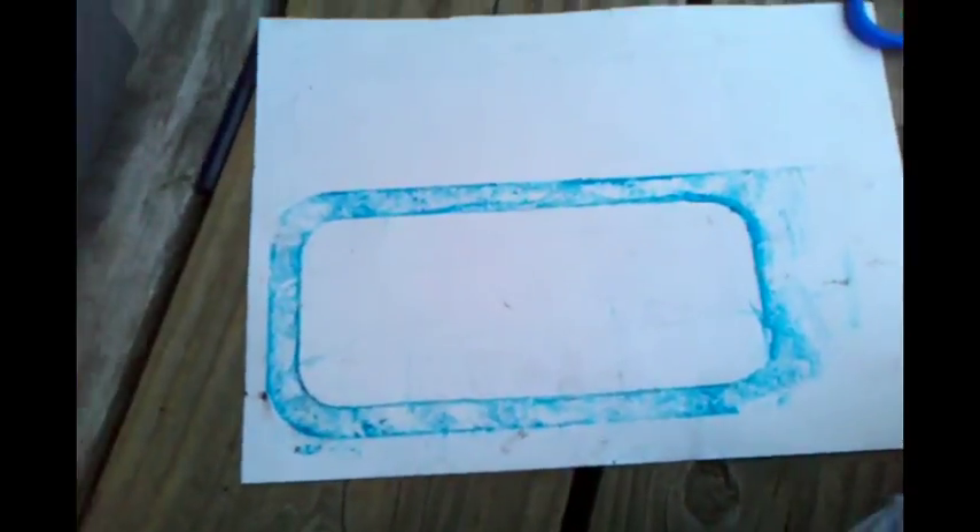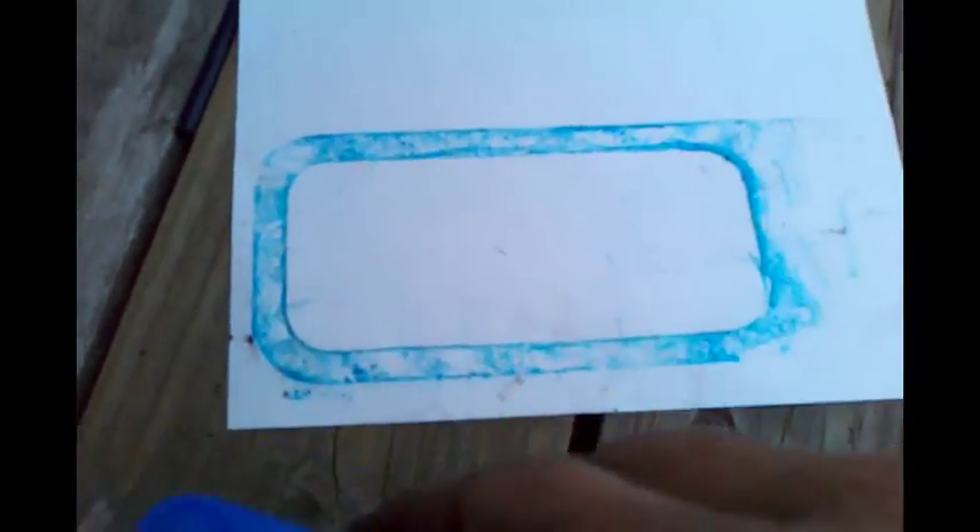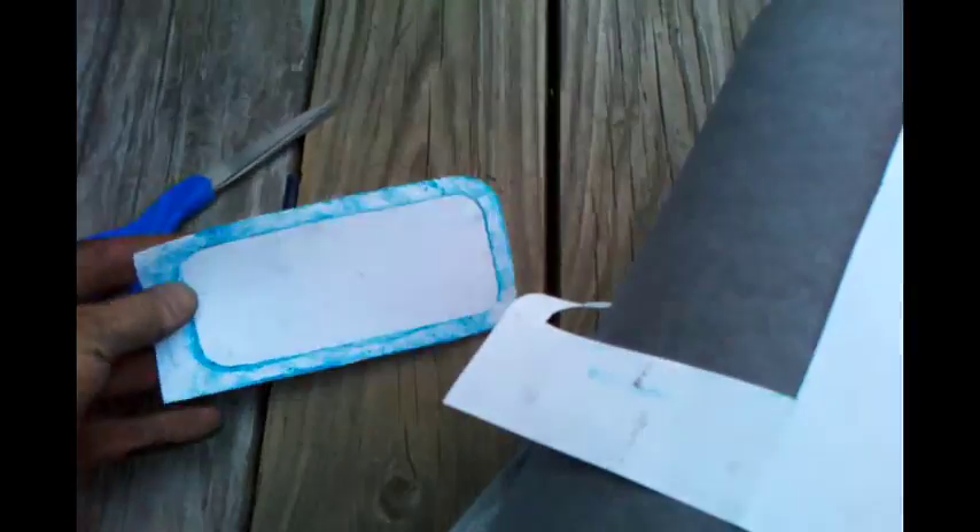Now I'm going to cut this out, and then I'm going to show you how to transfer it to the gasket material. The first time I did this, I tried to put this template on gasket material and transfer it that way. But what I found out was, if you cut it out nice and close and then use that as your template, you can draw the section of the gasket material that you want to cut out.